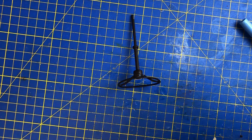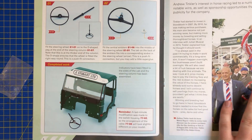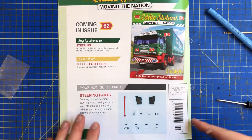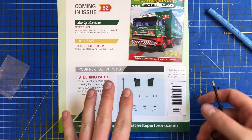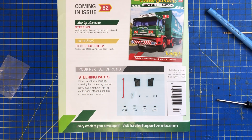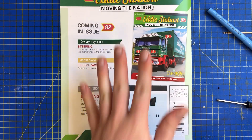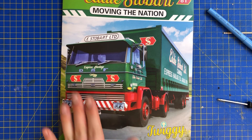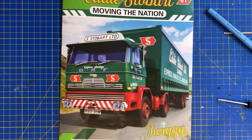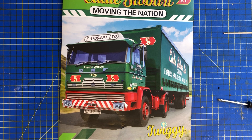Remember I haven't got issue 80 at the moment - that's the windscreen. As soon as that comes in I will go back and do that. If it comes in next week then we'll do 80 and 82 together. Next week is the return of the lives - we've had some disruption because of Easter and my sister's birthday, so I'm only just getting back into the routine. That is it - issue number 81 of Build the Eddie Stobart, Moving the Nation, brought to you by Hachette Part Works. Please remember to like, share, subscribe, tap the bell, and I'll see you next Wednesday. Bye.